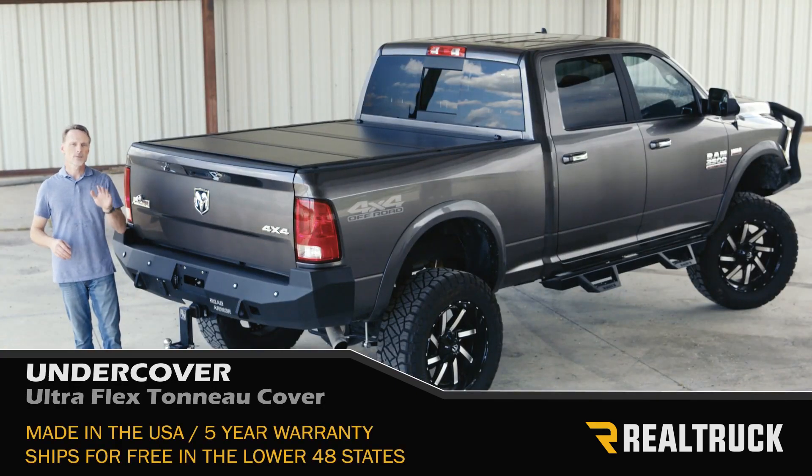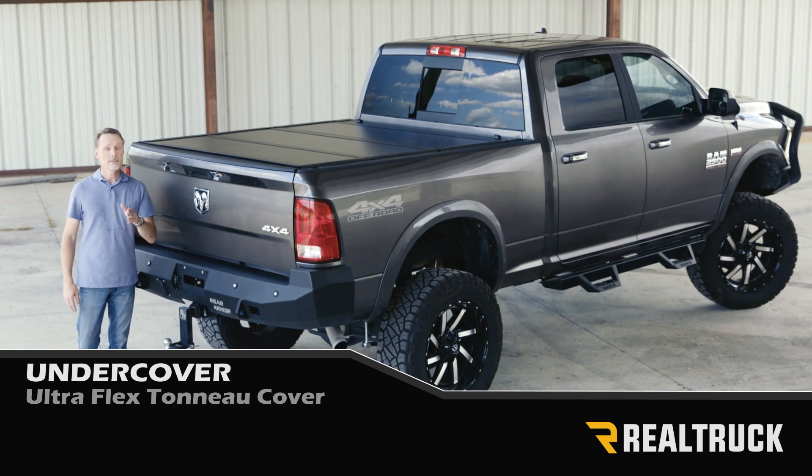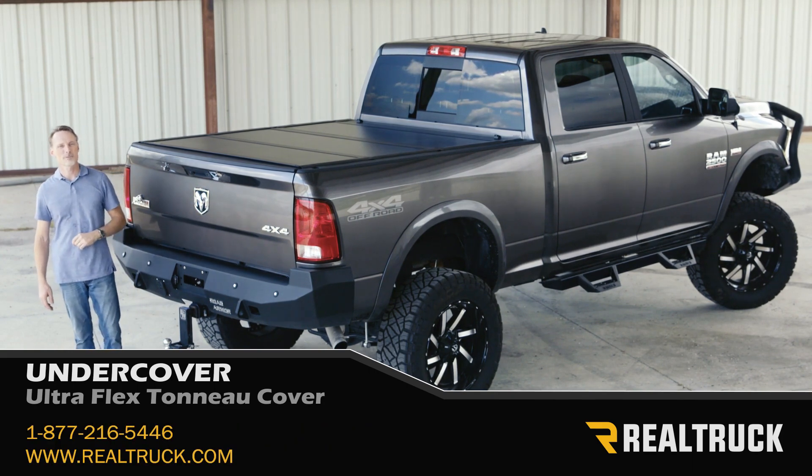It's made right here in the United States, it comes with a five-year warranty, and we ship it for free to anywhere in the lower 48 states. If you have any questions, call the experts — we're here to help you pick the right parts for you.